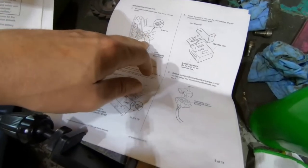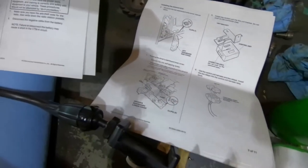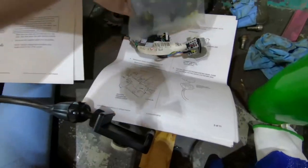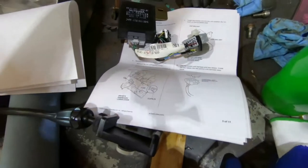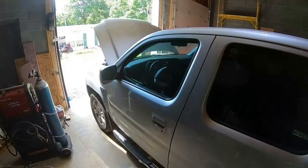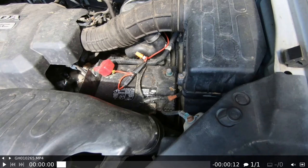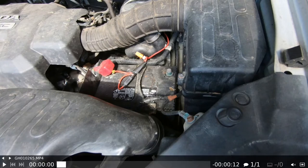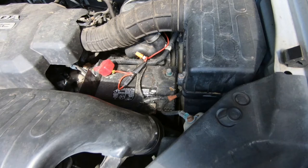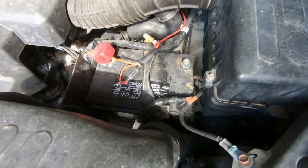Getting into the dash was not hard, but oh my god — being able to find the connectors and it's really tight under there. I even considered taking out my seat. You definitely want to disconnect your battery before you start. The instructions say in particular you could short out your VTM system, which is like your rear four-wheel drive system.